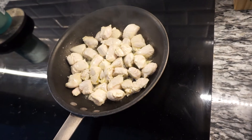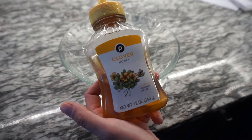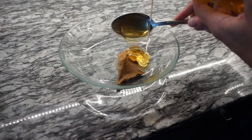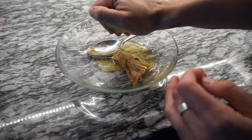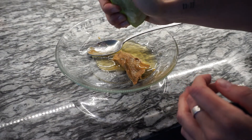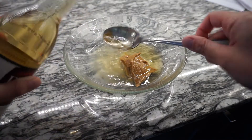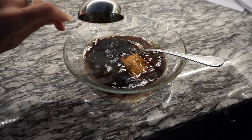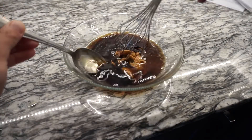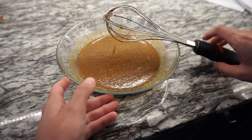While that's cooking, we are going to make the sauce. To the bowl, we're going to add one tablespoon of peanut butter, two tablespoons of honey, two tablespoons of lime juice, one and a half tablespoons of rice vinegar, and one-fourth cup of coconut aminos. Now we're going to whisk that all together and set it aside.